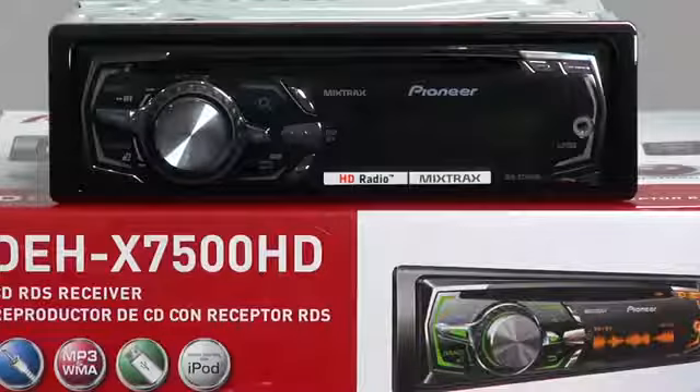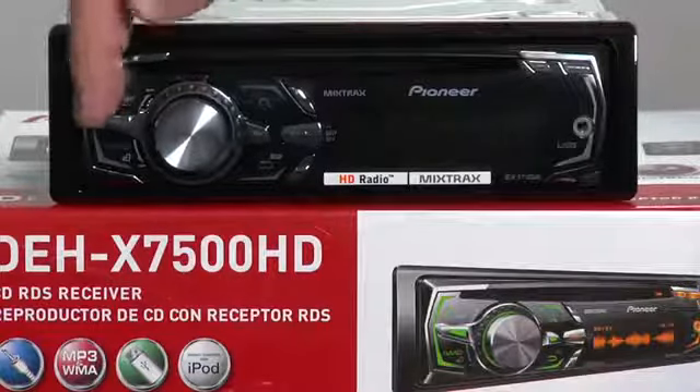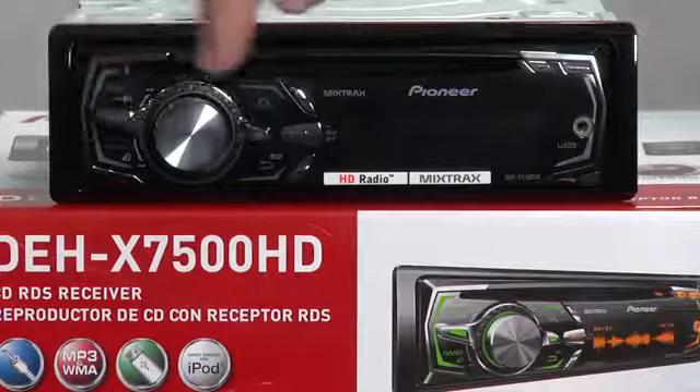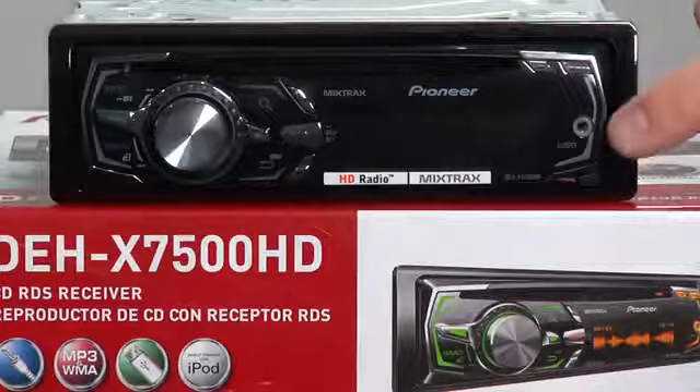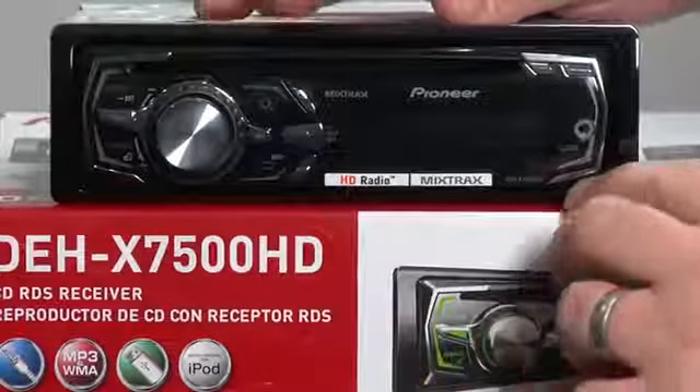On the front panel of the 7500, we have the volume control here and our lever control here. There's our CD slot, mix tracks button right here, and right here is our auxiliary input. We also have detachable face security.